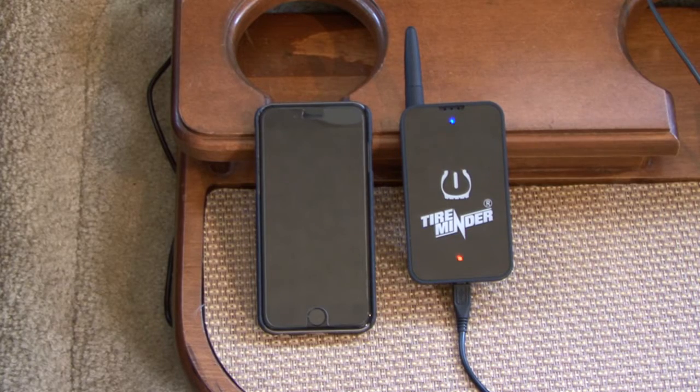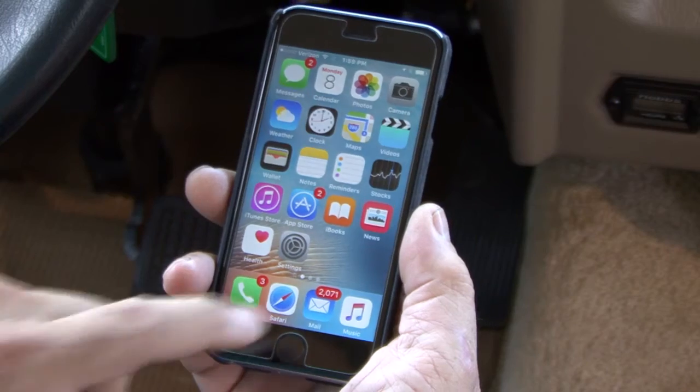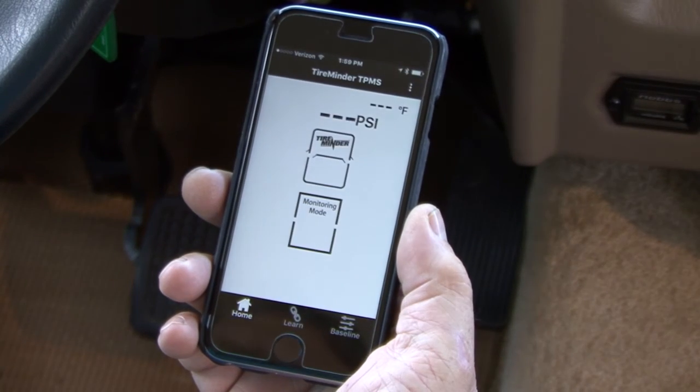Now it's time to connect your phone to the TireMinder Bluetooth adapter. Open the TireMinder TPMS app. Once opened, the app will automatically connect to the TireMinder Bluetooth adapter.